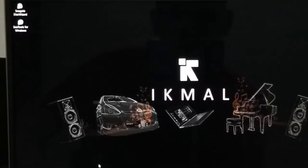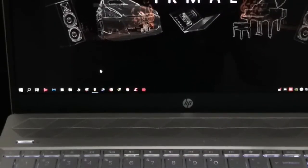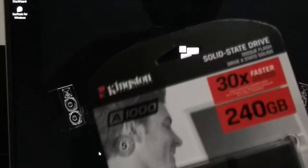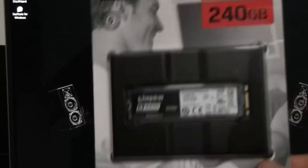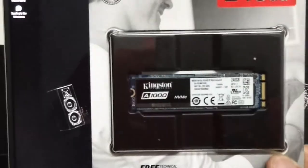Welcome back. Today we are going to do an upgrade on this laptop, the HP CS0033TX. The upgrade involves the installation of this Kingston M.2 NVMe SSD — this is the latest NVMe version.